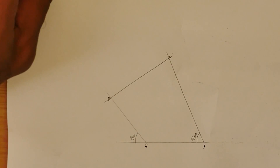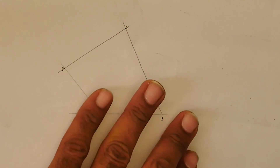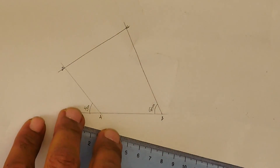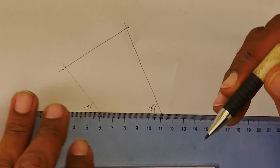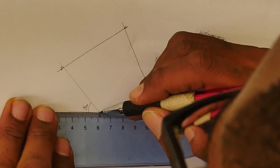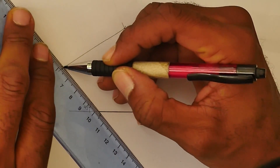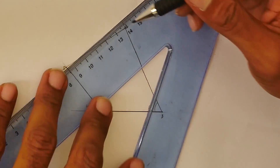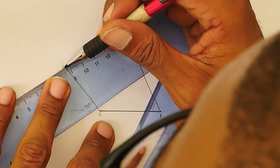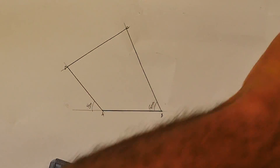We're going to construct a similar figure with the lengths increased in the ratio 3 to 5. When we increase something in the ratio 3 to 5, this means the figure is currently at state 3 and we are going to increase it from state 3 to state 5. We need to divide a line into five pieces, because ultimately we finish at the fifth point, but we place the shape to the third piece.